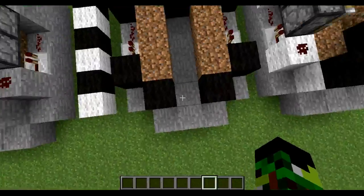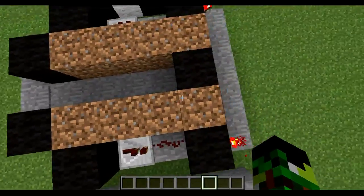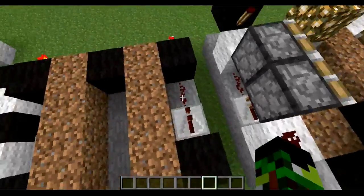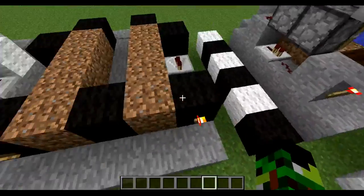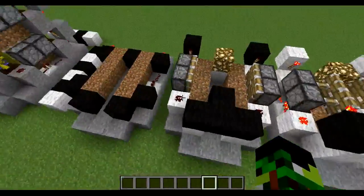To start off, you're going to put blocks like this: four dirt blocks and four dirt blocks here, a repeater, a redstone, and here too. A block here, block here, and block here, with torches on these.